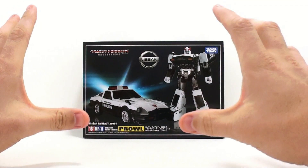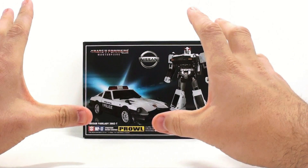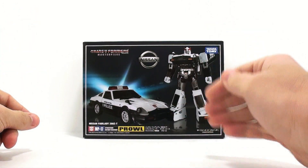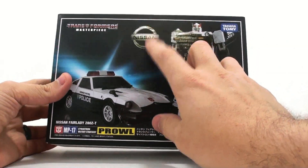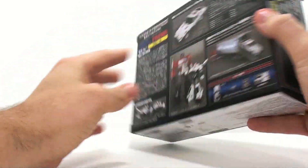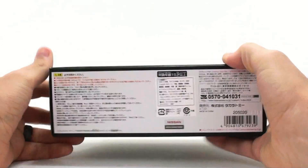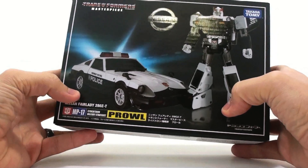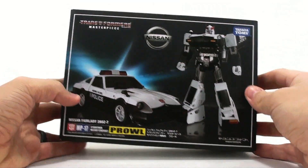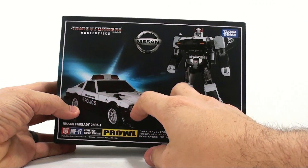This is OctobottomSquinch with another video review and today we're going to be taking a look at the new Transformers Masterpiece MP17 Prowl. The amazing thing is it is an officially licensed product by Nissan — you do have the Nissan logo right there, and it is a Nissan Fairlady 280ZT, which is exactly what Prowl was back in the G1 days.